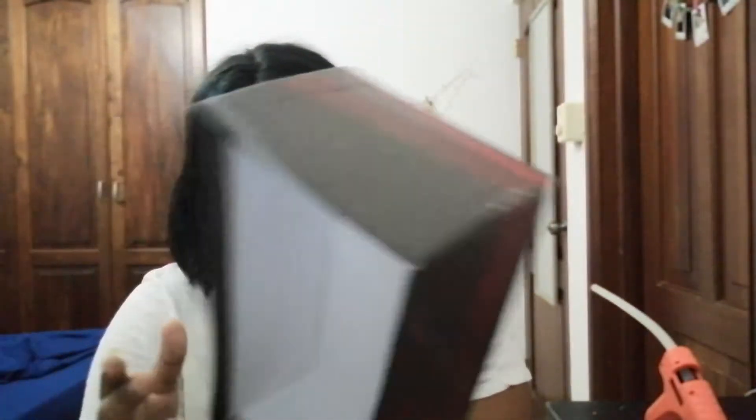I had this box — it came with some shoes I bought a long time ago. I was thinking about what I could DIY, and then I saw this box in my room and I was like, this would be perfect for a DIY project. Sorry if you can hear background noise.